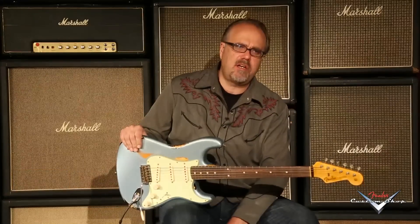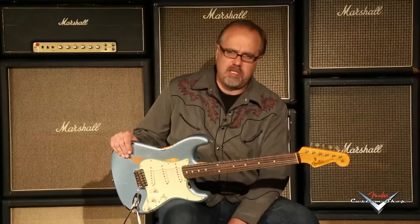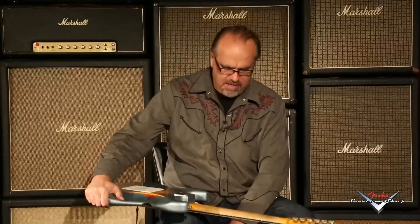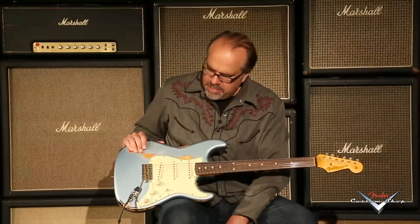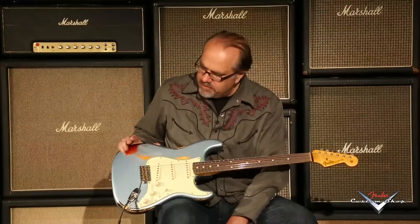7.7 pounds. These guitars have been amazingly consistent — gloriously appointed, they sound magnificent. Flame maple back of the neck, flat radius, taller frets, great pickups. And again, those cool custom colors over the three-tone sunburst. Man, that's wicked.